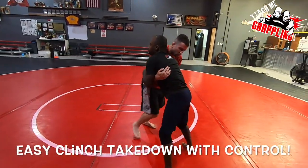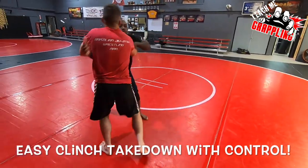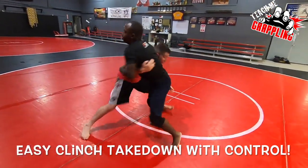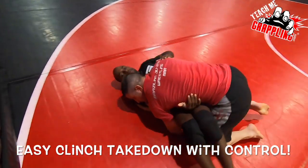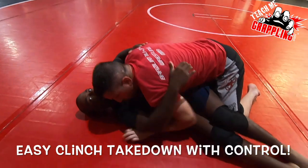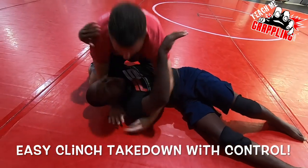Just pummel with me, okay? Pummel, pummel, right there. Control, kill the hips. Once I kill the hips, get the underhook, get the neck, walk on upstairs, right there.